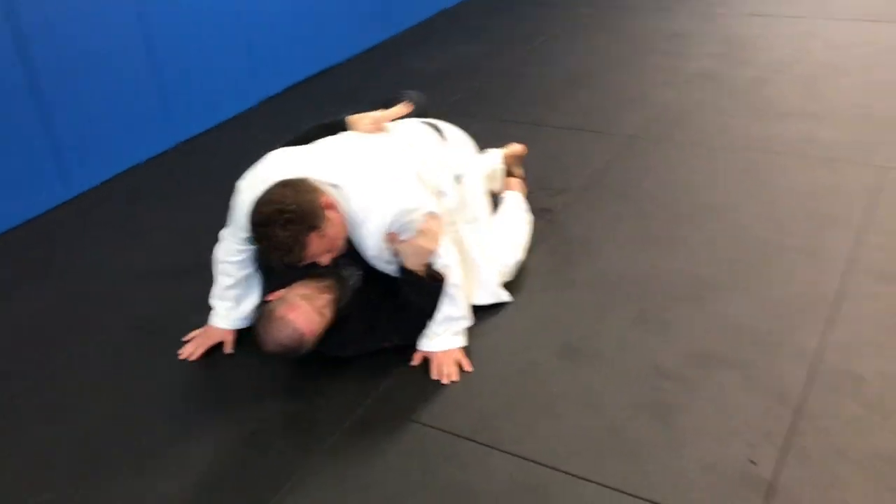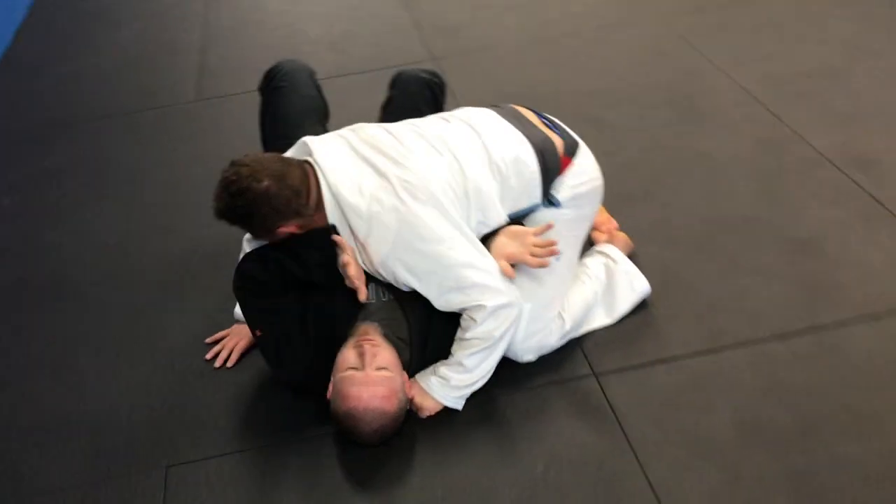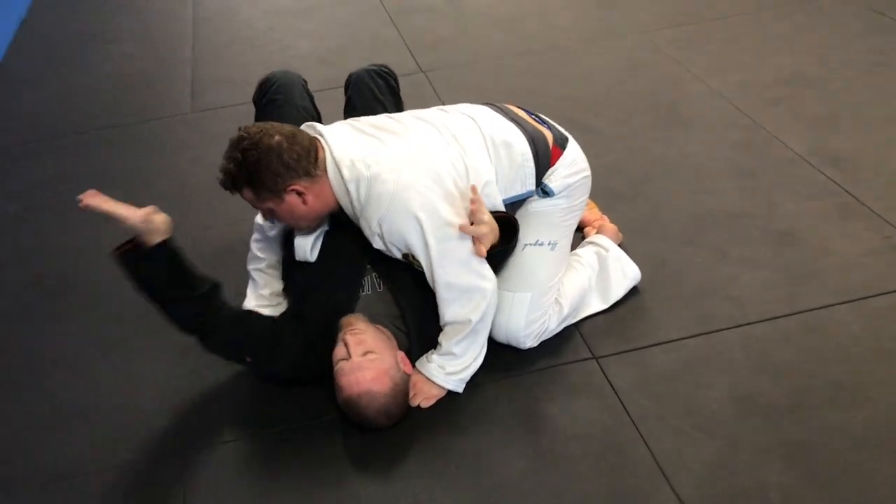From here my guy is going to post up. He's going to cut through. We start back over for our drill. He's going to start on one side, works his way to the other, works his way back.